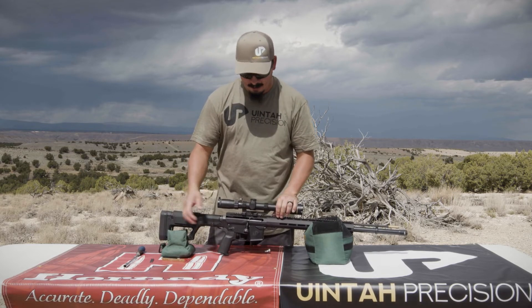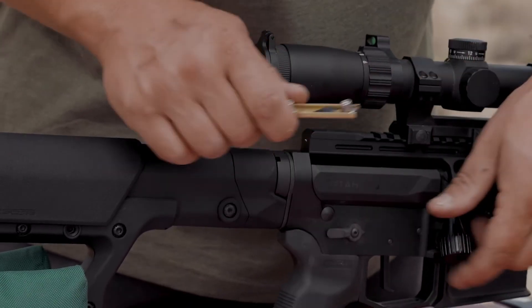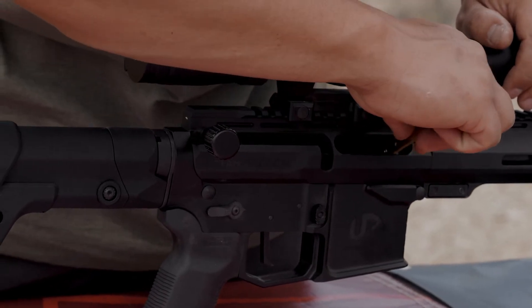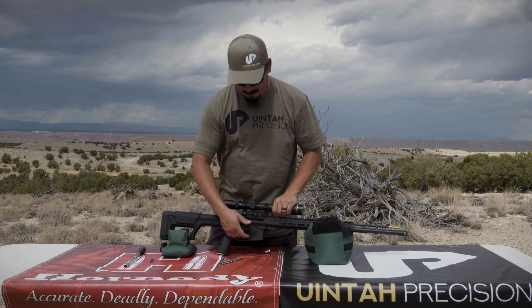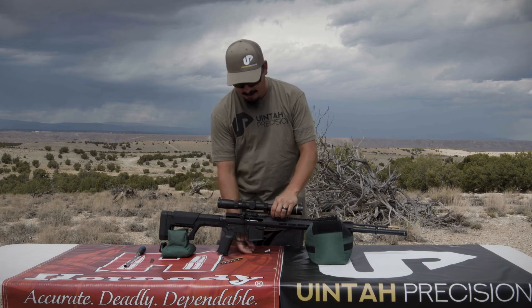The way it loads: you just take your 209 capping tool, slide one out to the end, put it on and slide it into the end of your breech plug, close your bolt, and then it's ready to rock and roll. When you extract, you pull the bolt back and it drops the primer out through the magazine well.